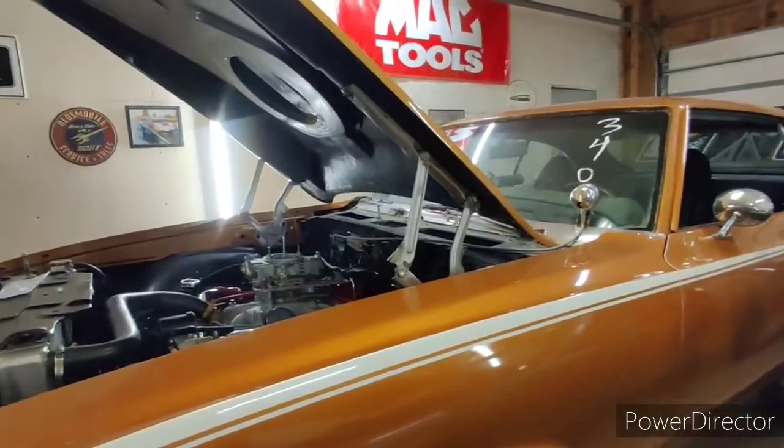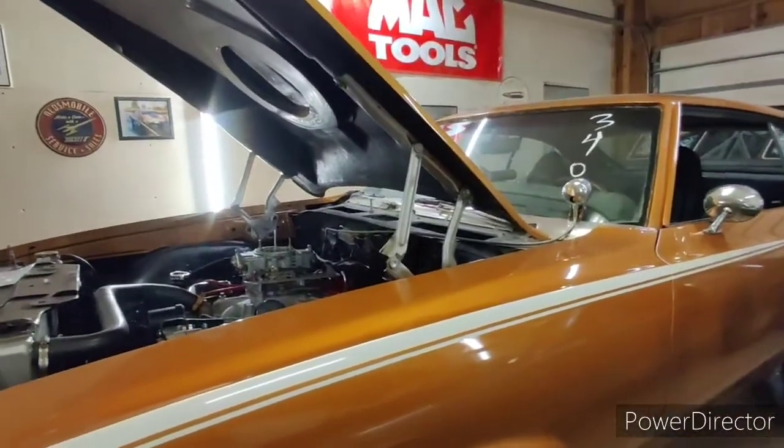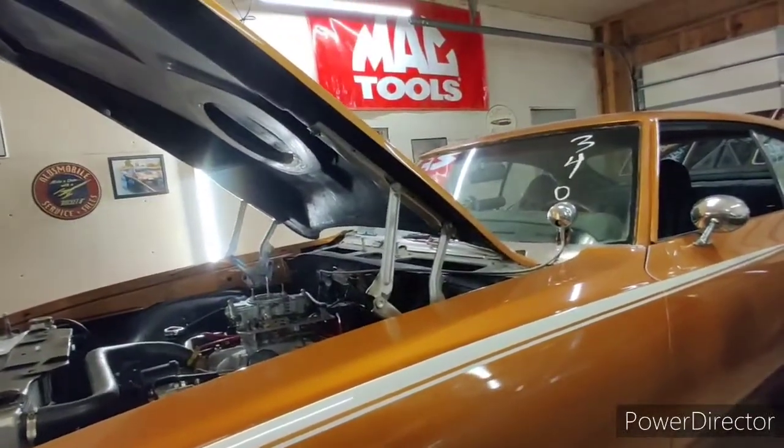It seemed like JJ and I were on point together about what I was doing and he agreed. I've never run a fuel system like this, and JJ having more experience running electric fuel pumps, I bounced ideas off of him. Big thank you to him.